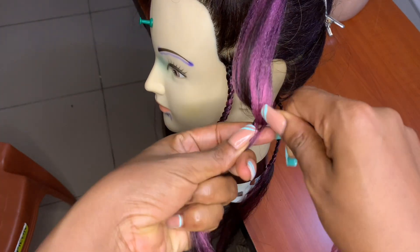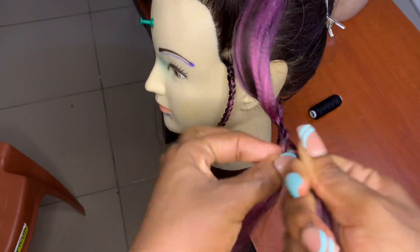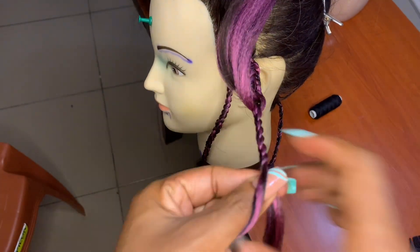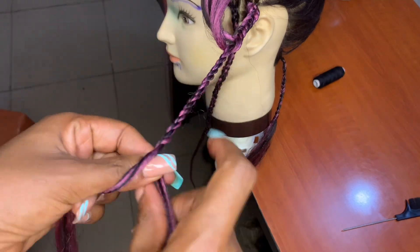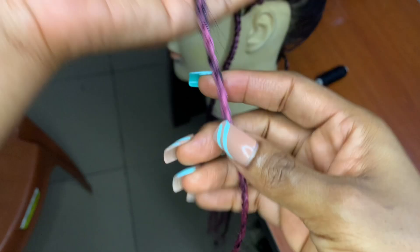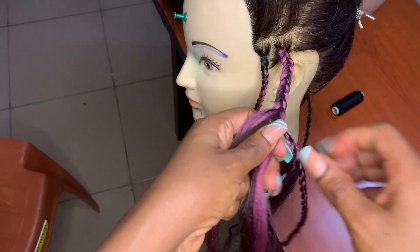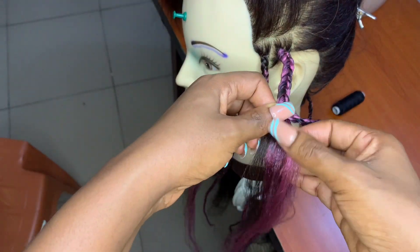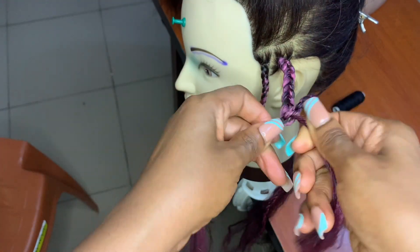Again, you divide the extension into two individual strands and go ahead and twist down each strand. Remember what I said previously: if you're going to be doing backward twisting, make sure you go with backward twisting for both strands. Then when you want to do your final twisting, you twist in the opposite direction.